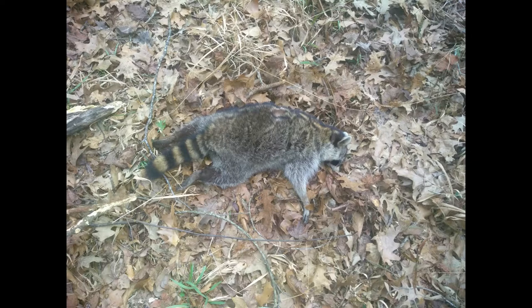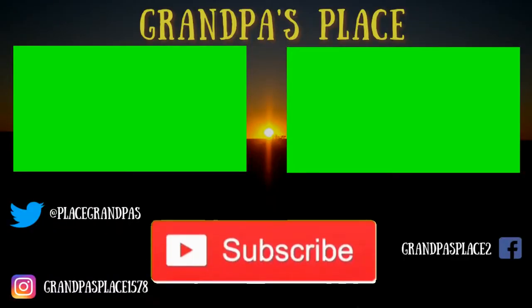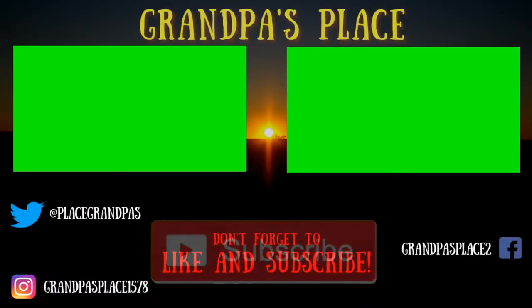Then we can do raccoon pie. I'm going to get a coon.